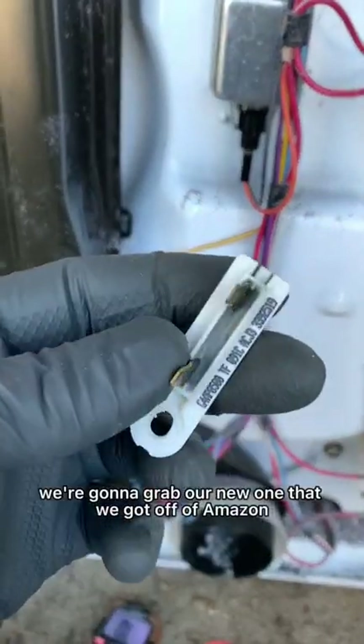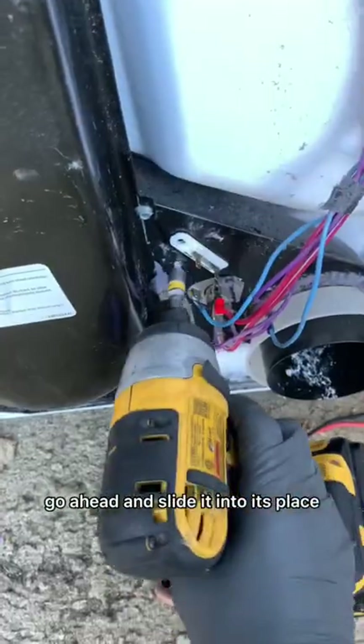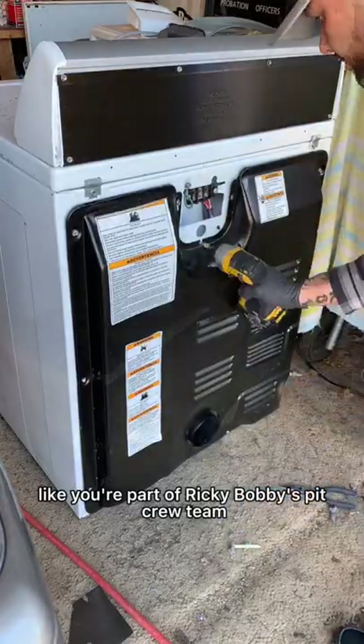We're gonna grab our new one that we got off Amazon for five dollars and nineteen cents. Even if you buy this thing brand new, go ahead and check it just to make sure it's good. Slide it into its place with the terminal sides facing you, put the quarter-inch screw back in, and then secure both leads.